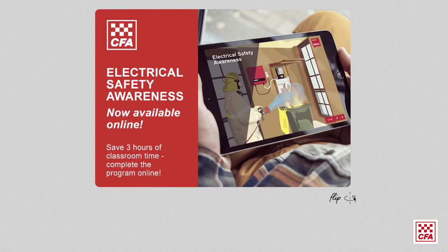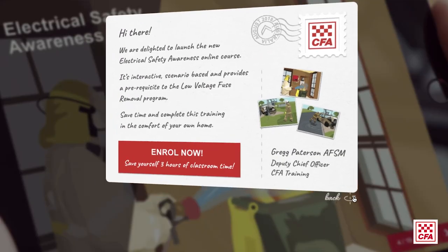Organisationally we've had a real issue with electrical safety awareness training and low voltage fuse removal training for many, many years, and there are two advances in that area. The electrical safety awareness training we can now deliver in two ways: one is through face-to-face learning using our structural instructors, or we've just launched an e-learning package available on our learning management system, launched today.